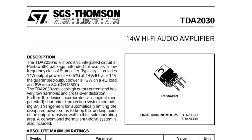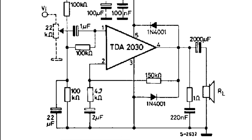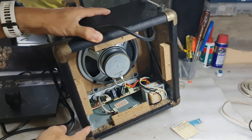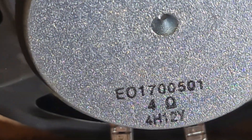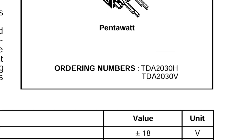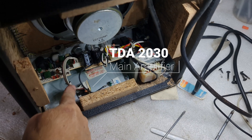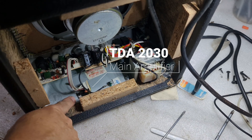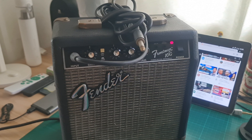The volume control connects the preamp to the main amplifier, which uses the TDA 2030 integrated circuit. The TDA 2030 is intended for use as a low-frequency class AB amplifier. It typically provides 14 watts output power and has a guaranteed output power of 12 watts on a 4-ohm load. In the case of the Frontman 10G, its output impedance is 4 ohms, though Fender declared it as 10 watts. Unlike typical IC components, the TDA 2030 comes in a pentawatt package that looks like a transistor with five pins, and it is attached to a metal plate that serves as its heatsink.